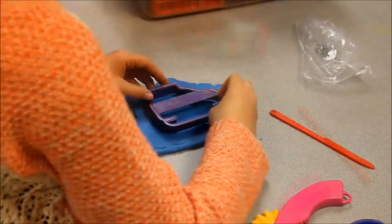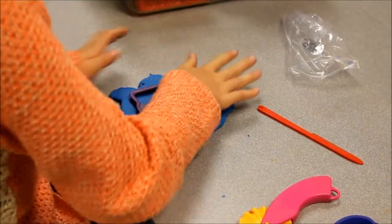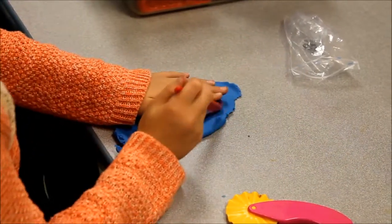Sometimes, I use a cookie cutter to make a shape. First, I make the dough flat. I push the cookie cutter down. Then, I cut the edges with a plastic knife.